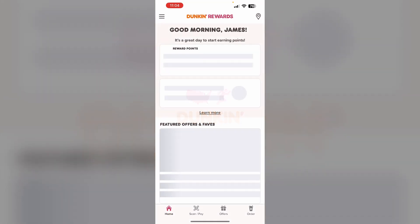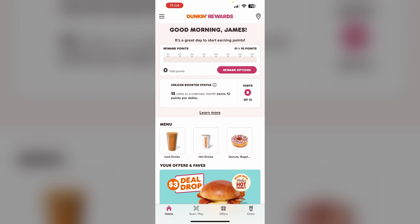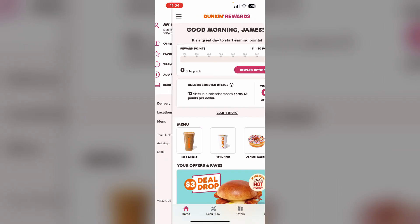First, open the Dunkin' app and click on the three lines on the top left corner. Then select 'Add & Manage Card.' Now click on 'Add a Dunkin' Card.'